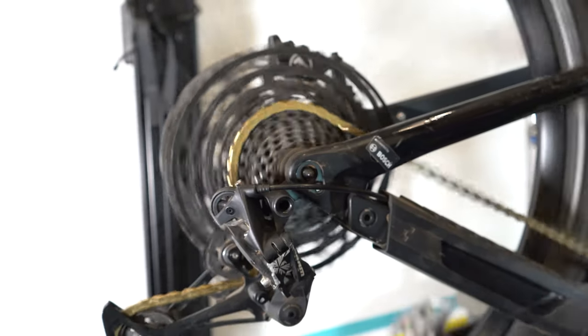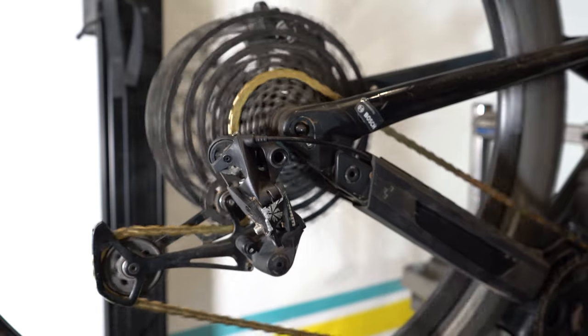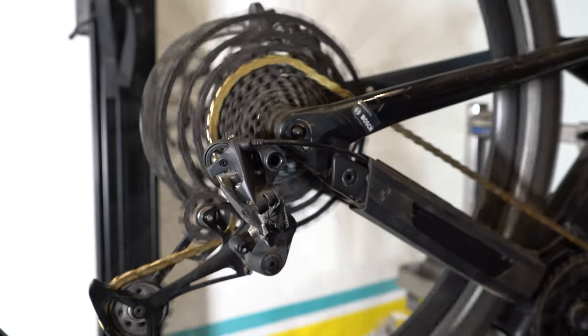Go ahead and give your crank a spin and see if that fixes the issue. You should hear the drivetrain getting more and more silent as you're pedaling forward. If this isn't fixing the issue, then it might be time for you to bring it into the shop for a quick tune-up.